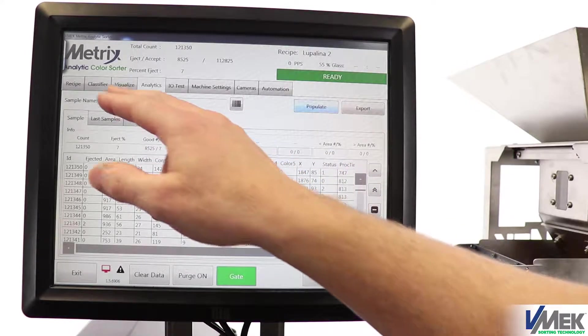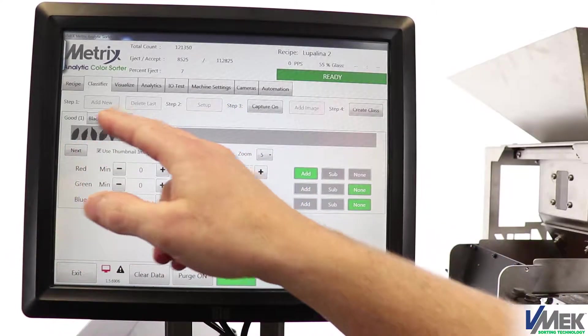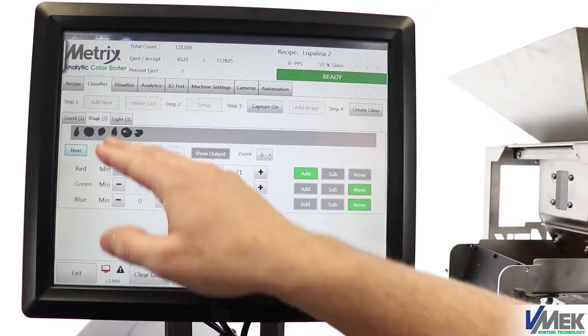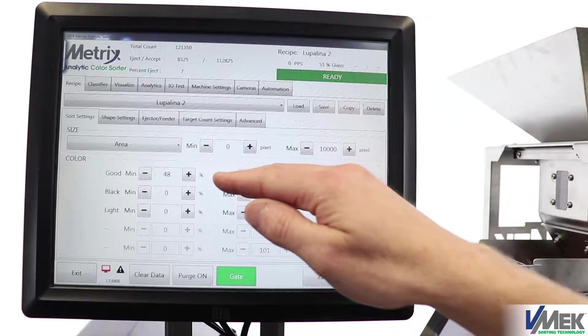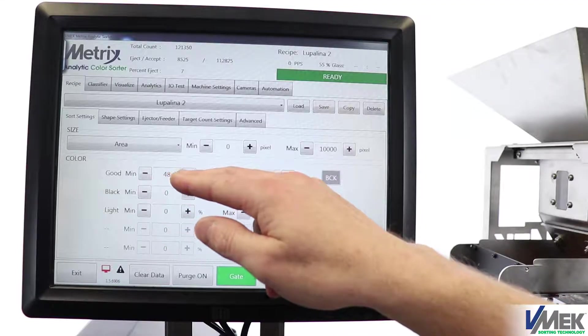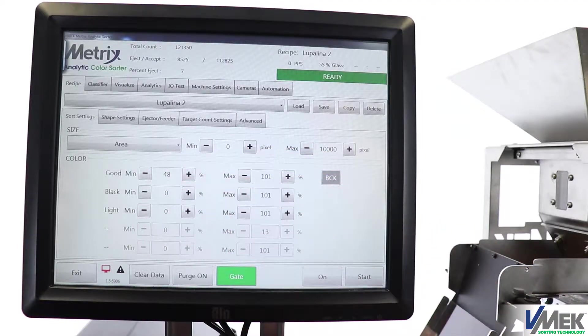Where the data is very helpful would be for setup. Here our setup is quite simple — just determine what your color classes would be, and you train them with actual parts. And then for your threshold, we decided to put all the burden on the good, so if each individual part doesn't have at least 48% good, it would be ejected. This leads to easy training and easy operation.